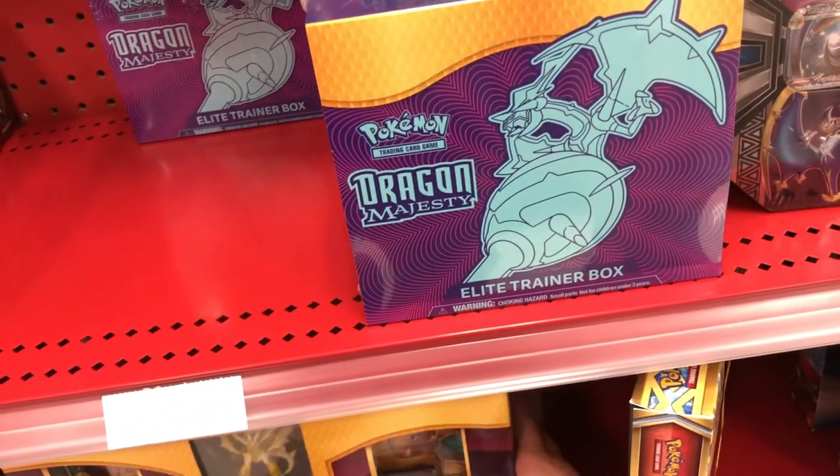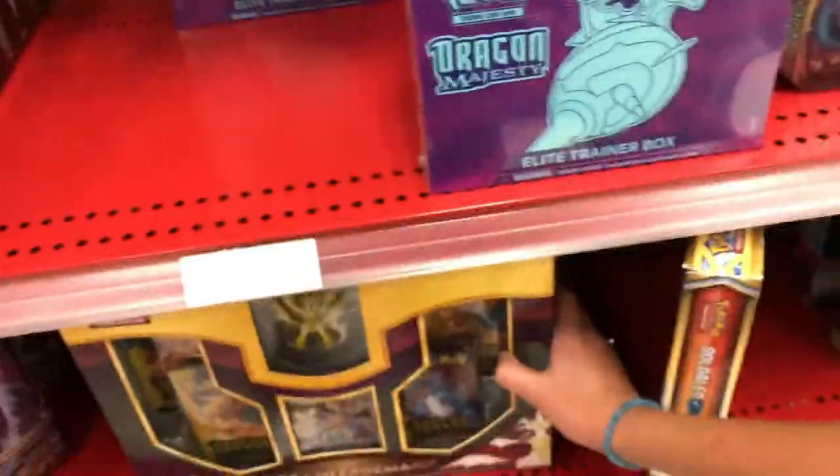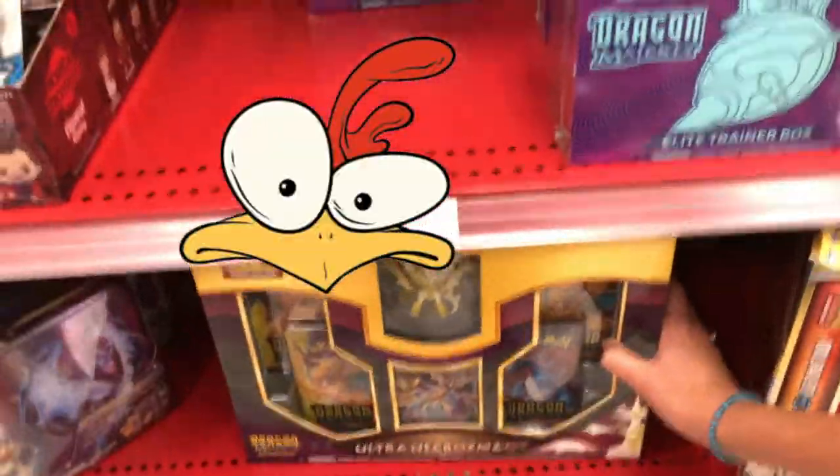We're at Target. What are we doing here at Target? We're getting some chicken. No, we're getting Pokemon cards.